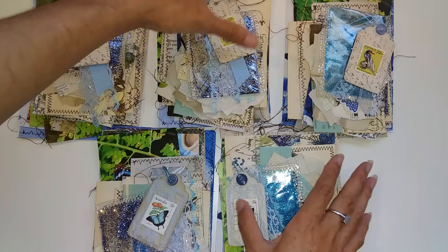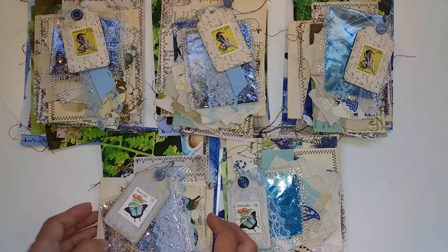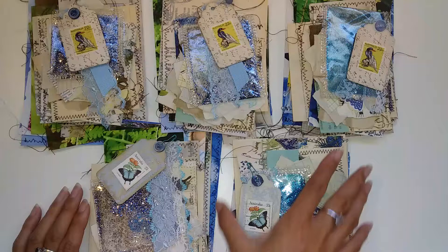Hi everyone, I'm JD, welcome back to my channel. I have got some more embellishment or ephemera handmade packs here that I'm putting up in my Etsy.